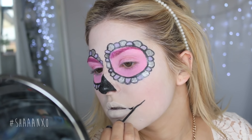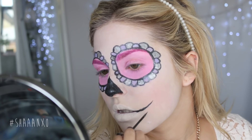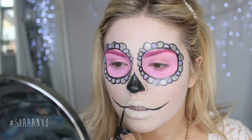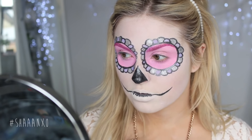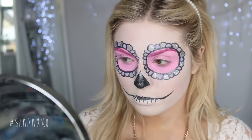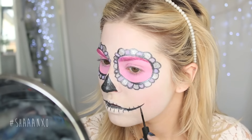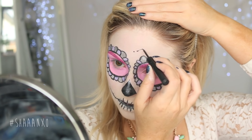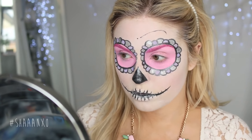Now I'm adding in the skull teeth. I'm taking my eyeliner and drawing a line from my mouth to show the open mouth effect, also putting a little bit on the inner parts of my lips, then drawing in every individual tooth. Once that's done, I'm doing some additional decoration on my face — I really like little swirls, so that's what I'm doing. If you search sugar skulls on Google you'll see heaps of different designs to choose from.